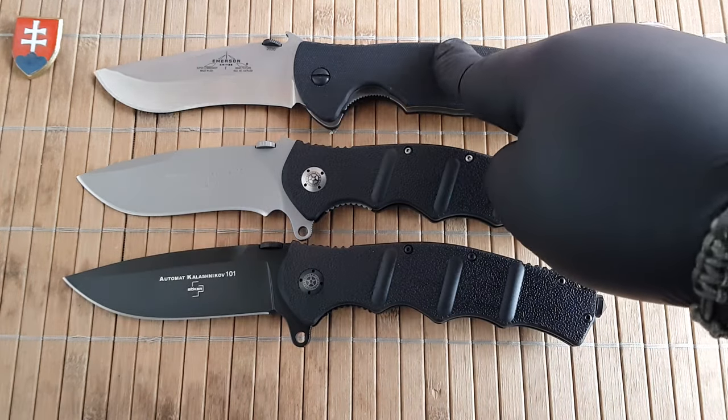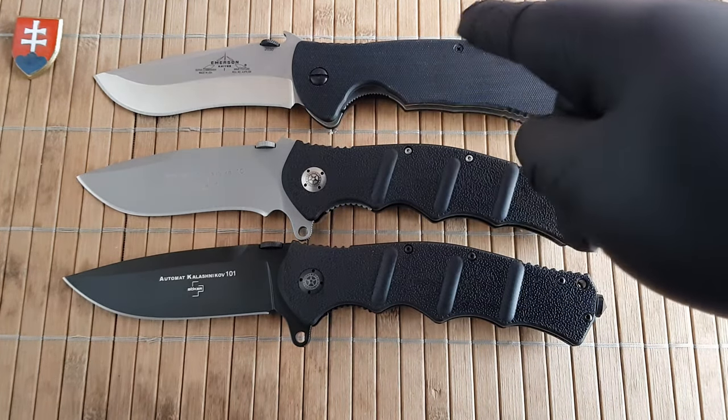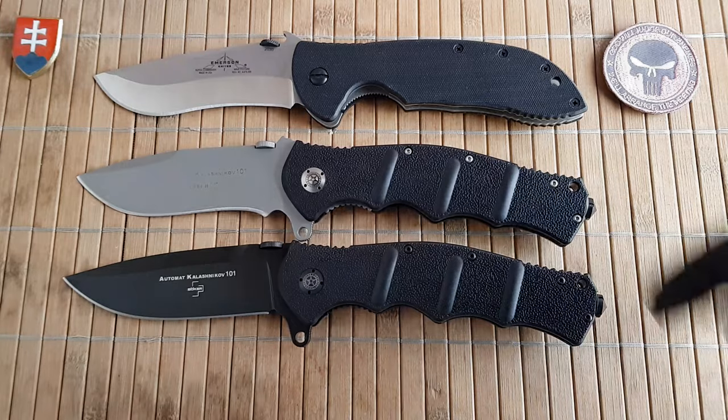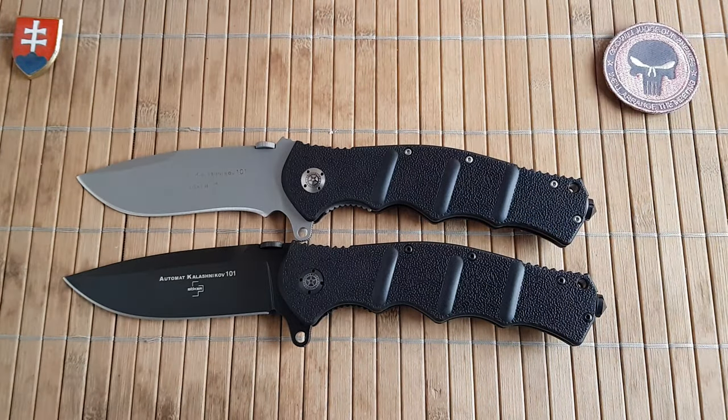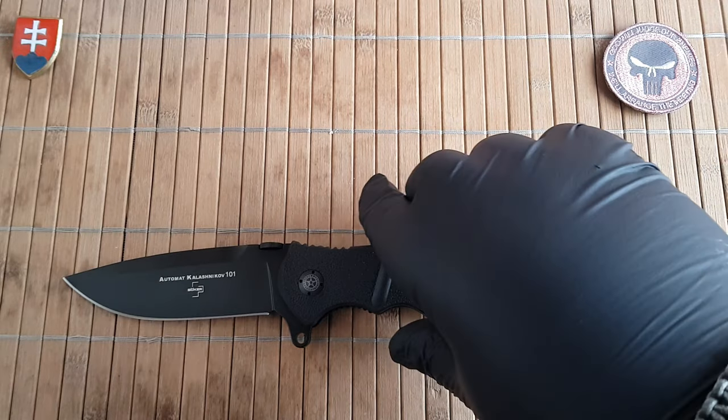I also forgot to mention that yes, there is the UBR or Uber Commander, which is even larger than the Super Commander with a 10-inch overall length — 0.2 inches larger than the AK 101. Now let's see the sharpness out of the box.